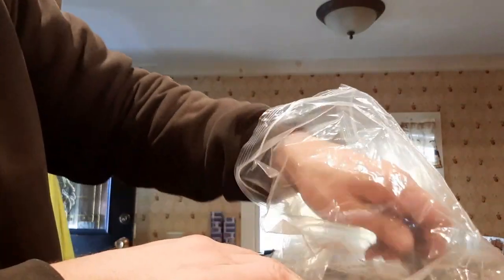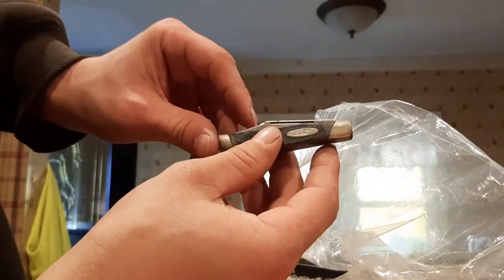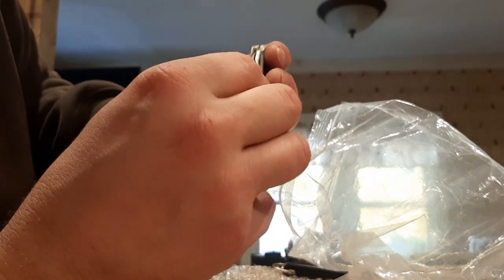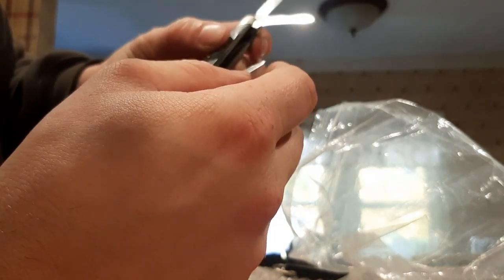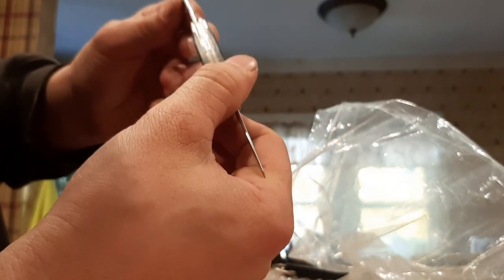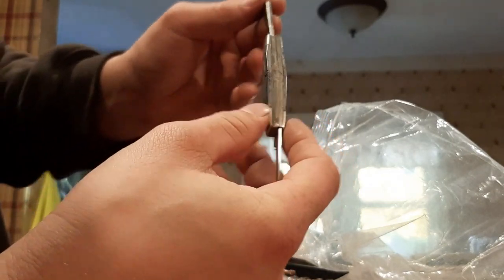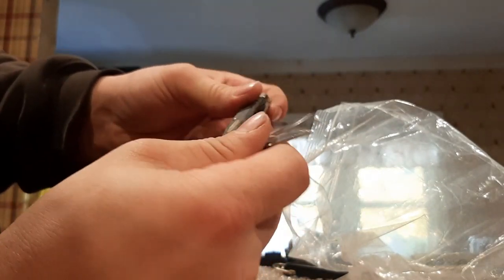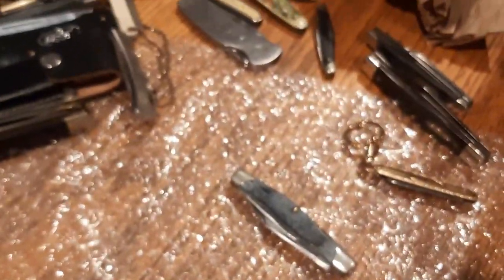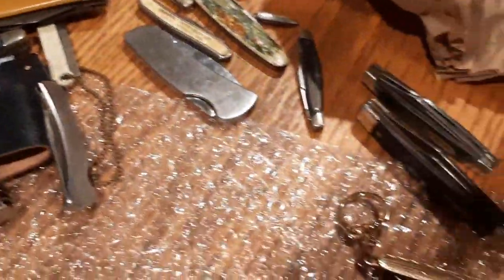Last but not least, one more Buck knife — a lot of Buck knives in this. Buck 303, another pre-date. Not bad shape, a little used but not terrible. Pretty good shape — good Buck knife. And that's the last of them. Here we go — the good old goodwill haul. Nice unboxing video. Keeping a couple for the collection.